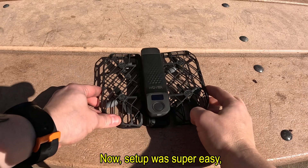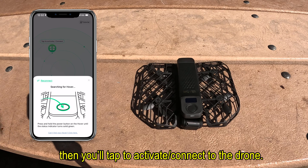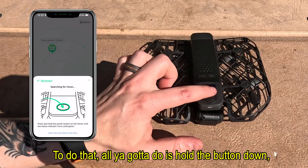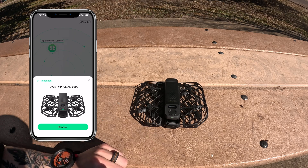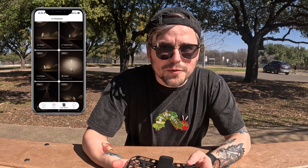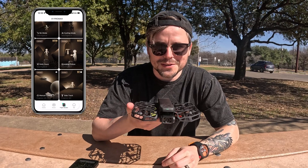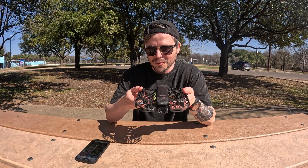Setup was super easy. All you gotta do is download the app. After that, you'll open up the app and then tap to activate and connect to the drone. To do that, all you gotta do is hold the button down until it turns green. You'll hear that noise and then click connect. Now inside the app, you've got about 12 different modes. We're not gonna go through every single one of them, but we're definitely gonna go through the ones that I think are the coolest.